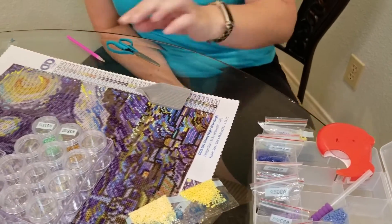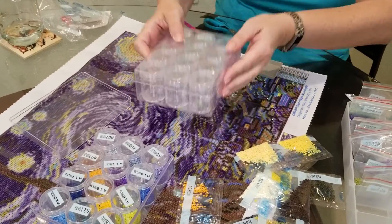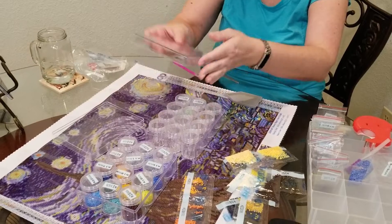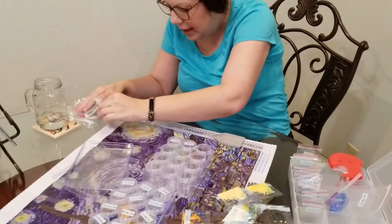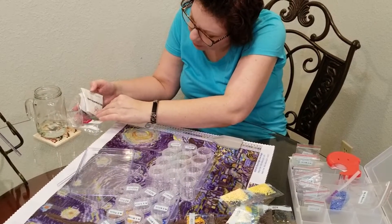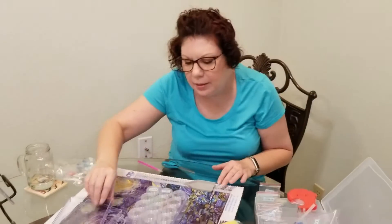I looked at our local Walmart and found these containers in the beading section. They come with these little jars, all in one container. You've got the lid, you've got the jar, they all fit in there. They are bead storage cases by Everything Mary, and I got them at Walmart.